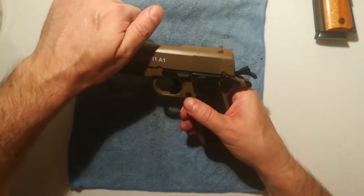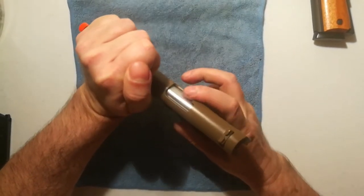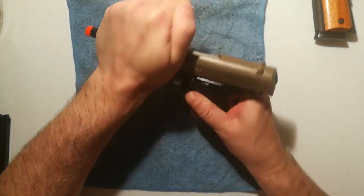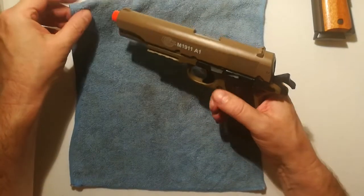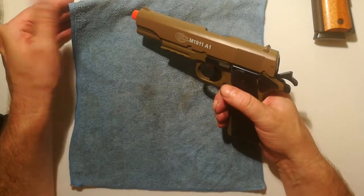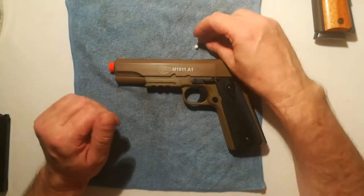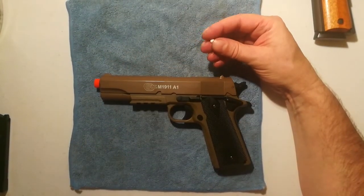We're going to cock it. Normally with a real 1911, the ammunition would come out of here if there was one in the pipe. We can't do that with an Airsoft gun because it's inside. With Airsoft guns only, you can fire it into something to find out if there's a round in there. Most people think this is empty and unloaded — but look at that, we got a BB. That comes from the saying that guns are loaded no matter what you think. So this one was loaded.